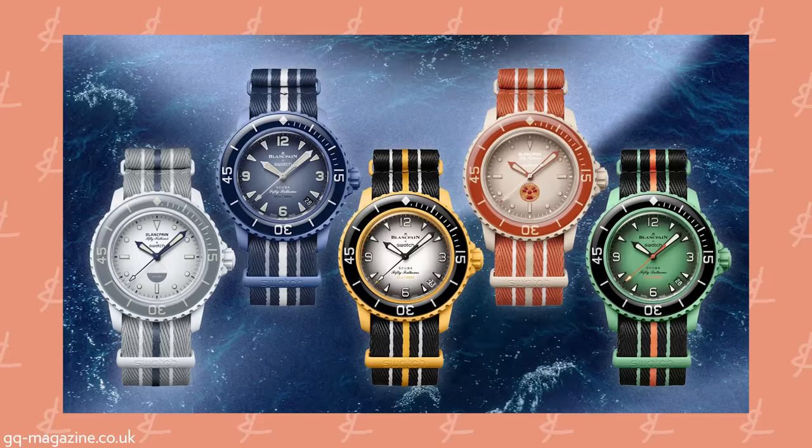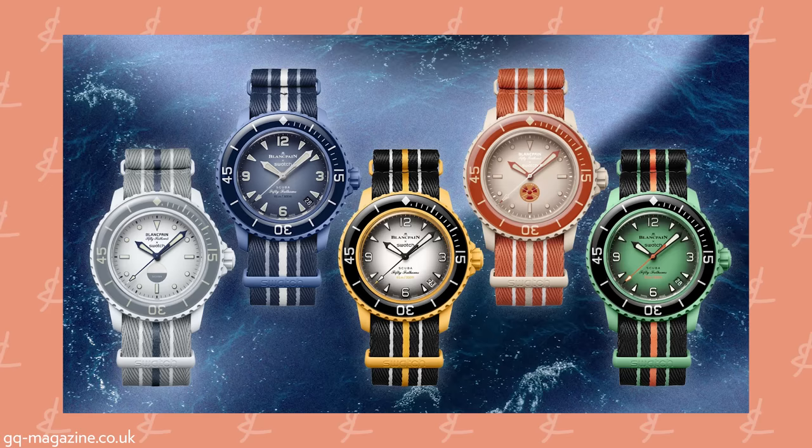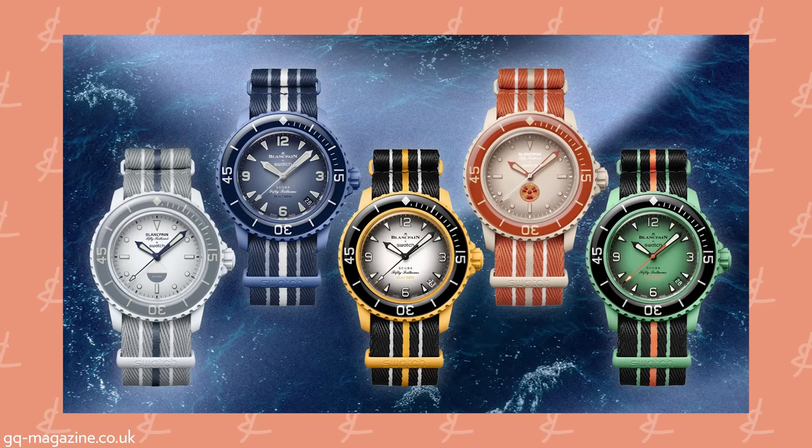First off: big watch — 42.3 millimeters in diameter, 14.4 millimeters thick. Bioceramic, not ceramic — just important to note that it's plastic. It comes in a few different colors: Arctic Ocean, which is beige and orange — my favorite; Pacific Ocean, yellow and black; Atlantic Ocean, blue and black; Indian Ocean, green and black; and Antarctic Ocean, gray and gray.